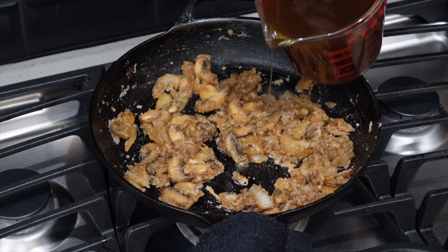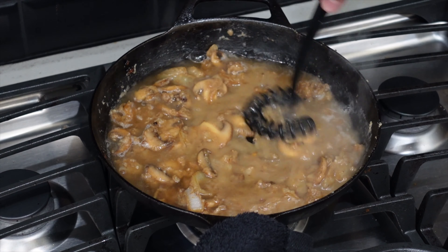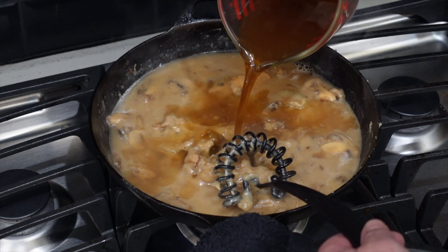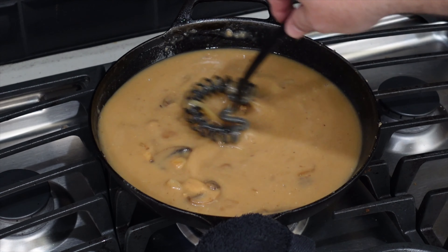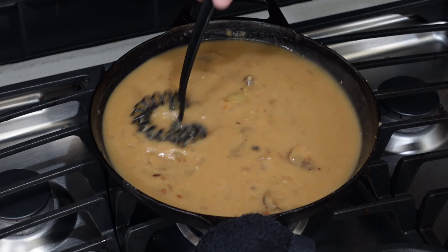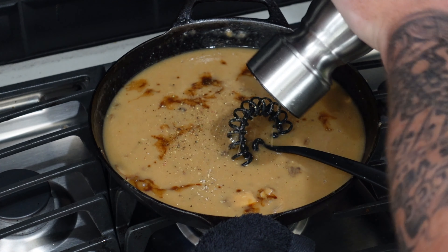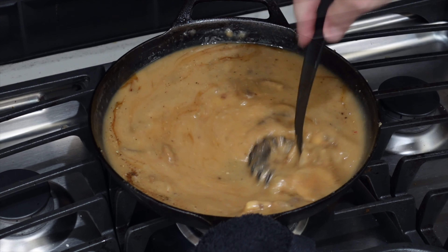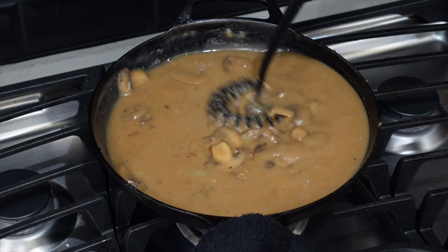We're going for a thick and luscious gravy, so we're going to add a little beef bone broth — you can use beef stock if you want. Two cups worth here. Just start whisking it together and see how fast it starts thickening up. I'm going to add a little Worcestershire sauce, about a tablespoon or so, a little bit more cracked black pepper, and another pinch of kosher salt. This gravy is coming together — looking luscious. Thick, rich, gorgeous.